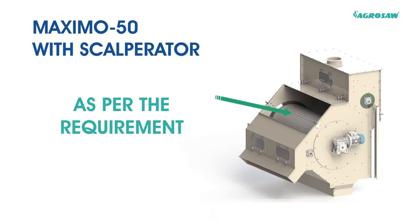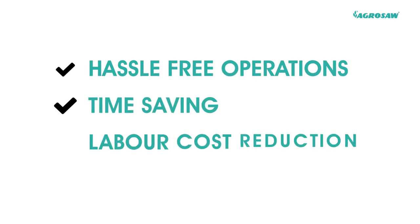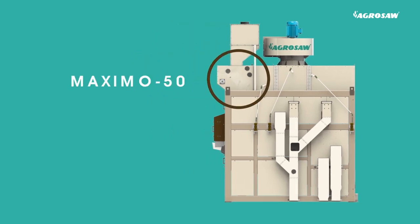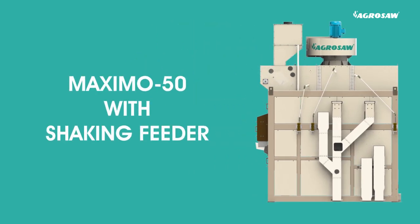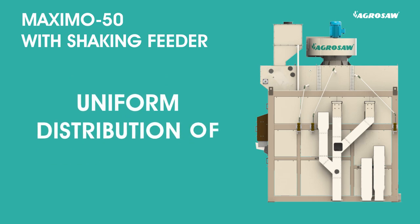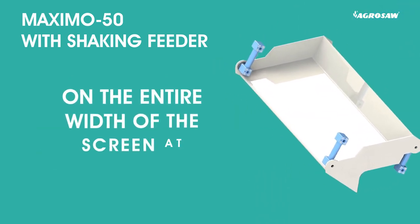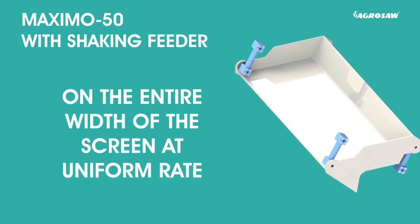Perforations of the scalperator rotary drum are precisely cut from stainless steel sheet, which can be easily changed as per the requirement. This results in hassle-free operations, time saving and labour cost reduction. Moving to the other variant, Maximo 50 with shaking feeder provides uniform distribution of seeds or grain on the entire width of the screen at a uniform rate.